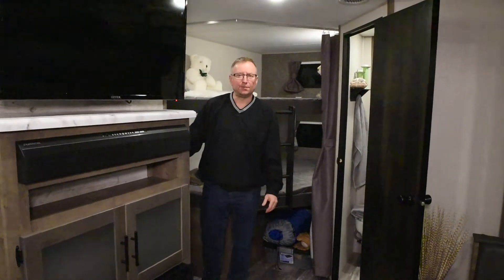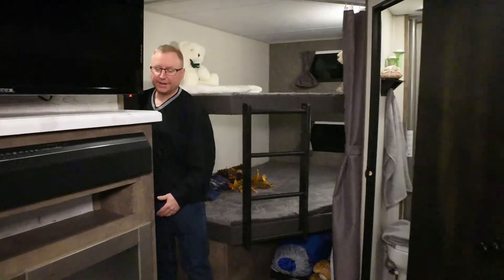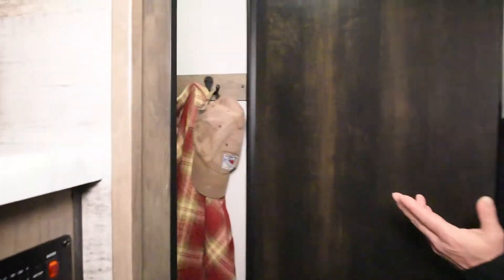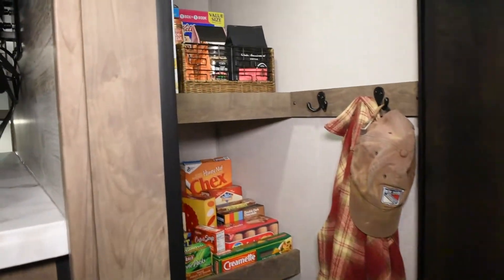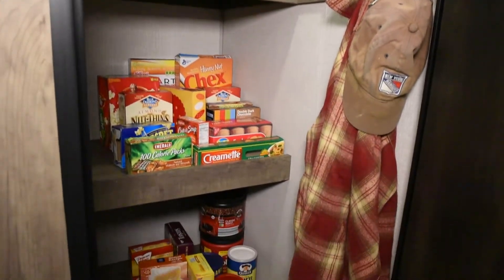As we walk into the 251BHK, the first thing you notice as you walk in the door is a nice big walk-in pantry. There are three shelves, four coat hooks, and plenty of room to store food, perishables, brooms, coats — that type of thing.